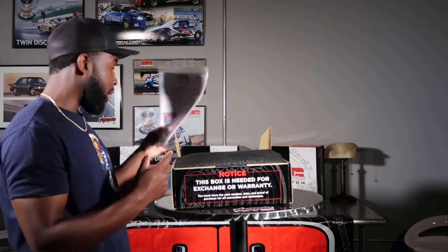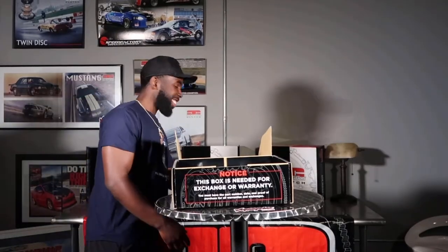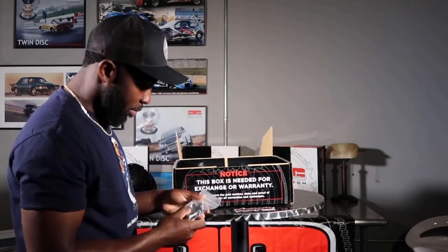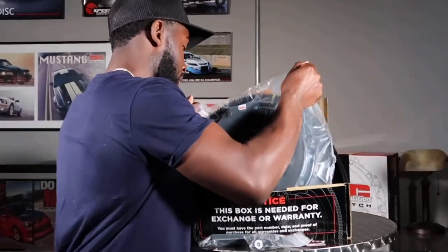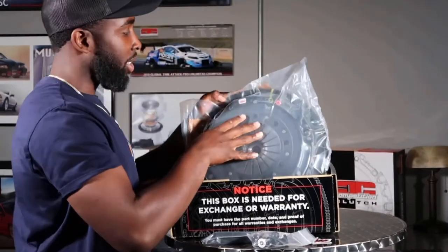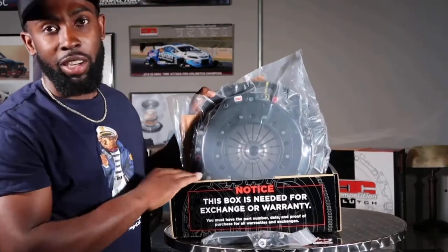Got the Loctite 243, Loctite 262. Package is pretty good - got styrofoam in there. Right here you got the bolts, you got the clutch alignment tool, and you got the clutch itself, which is kind of heavy. This is a twin disc organic clutch, and I'm pretty sure this is much better than the stock clutch.